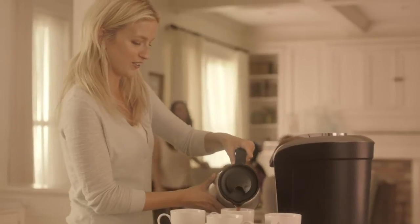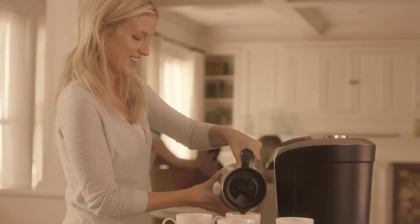Now select a brew size and press brew. A full carafe takes about 3 minutes. When brewing is complete, simply serve and enjoy. It's that simple.